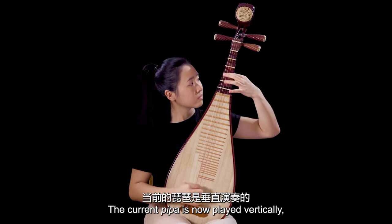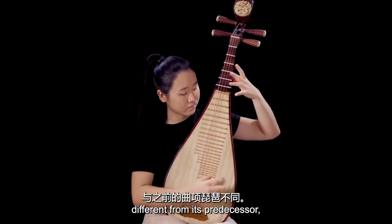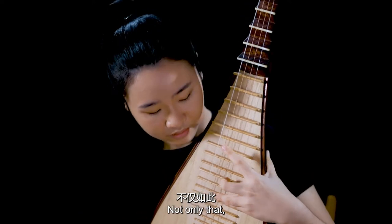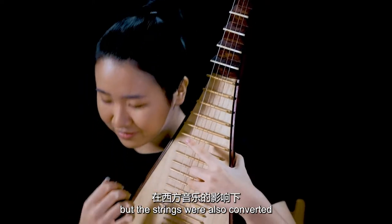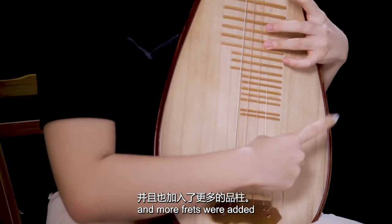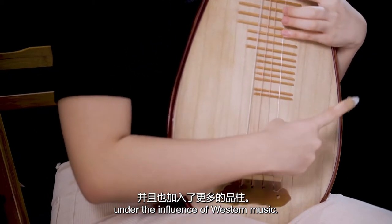The current pipa is now played vertically, different from its predecessor, the bent-necked pipa. The strings were also converted from silk to nylon and steel, and more frets were added under the influence of Western music.